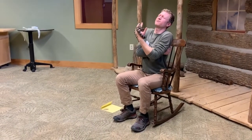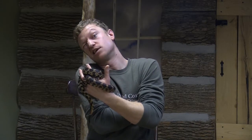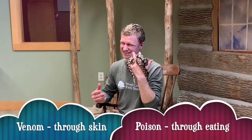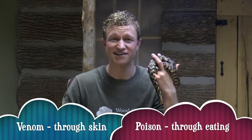Snake here is a constrictor. That means that when he catches his prey, he hugs really tight — he wraps his body around and squeezes until the animal is dead. But other snakes are venomous. That means that they inject a toxin, a venom, into their prey or the animal that they're trying to eat.